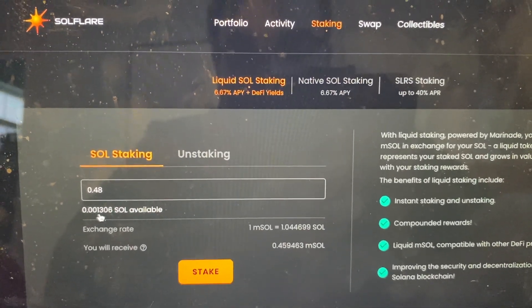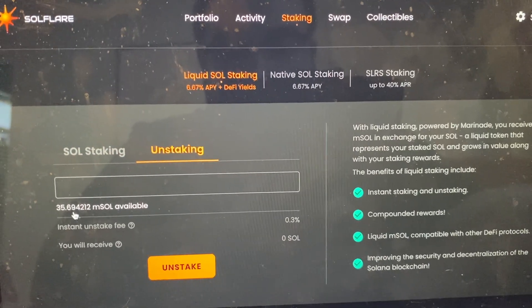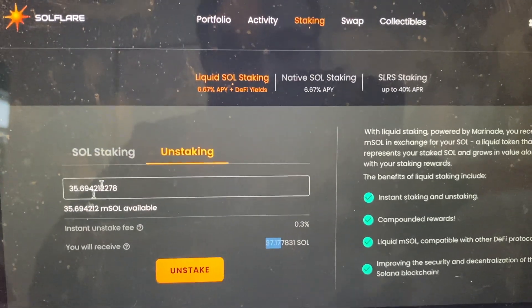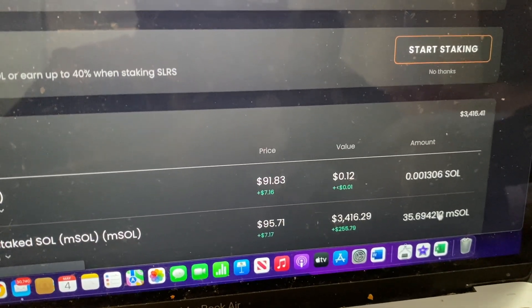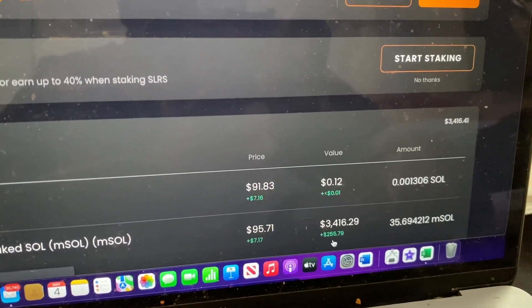Now we have 0.00 Solana available to stake. Looking at the totals, we have 35.69 mSOL, which equals 37.17 actual Solana. Going back to the portfolio, the SOL is gone from the wallet and is now showing as Marinade Staked Solana. Incredibly, we're up $255 today just from the market being up — and just like that, we staked half a Solana.